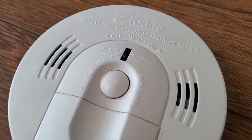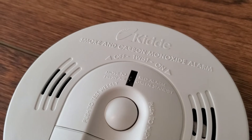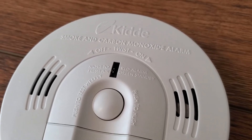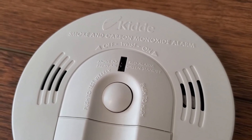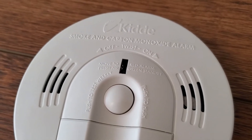Another cool thing with this alarm is that it does have a voice alert. So it'll actually not only chirp or beep or alarm, but it'll tell you what the hazard is. If it detects fire, it'll basically yell 'fire, fire' over and over again, as well as giving the very loud alarm. Or if it's detected carbon monoxide, it will tell you that it's detected that.